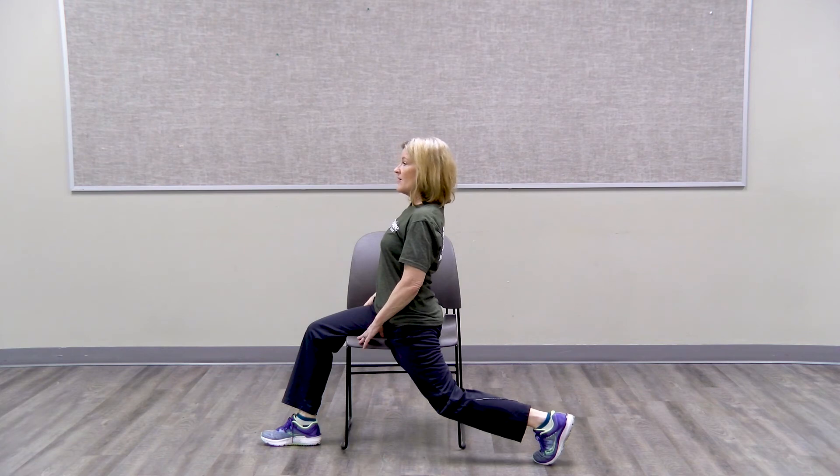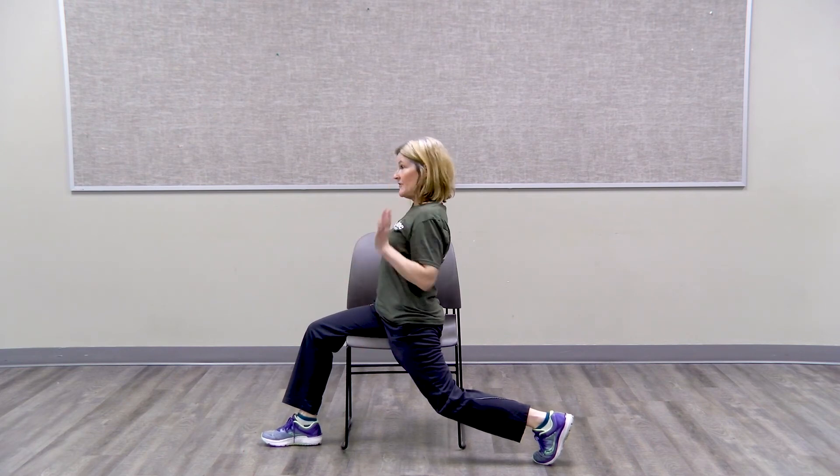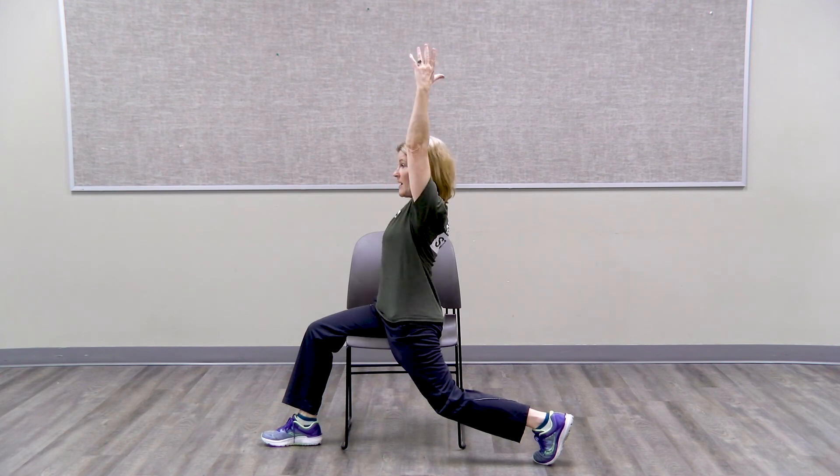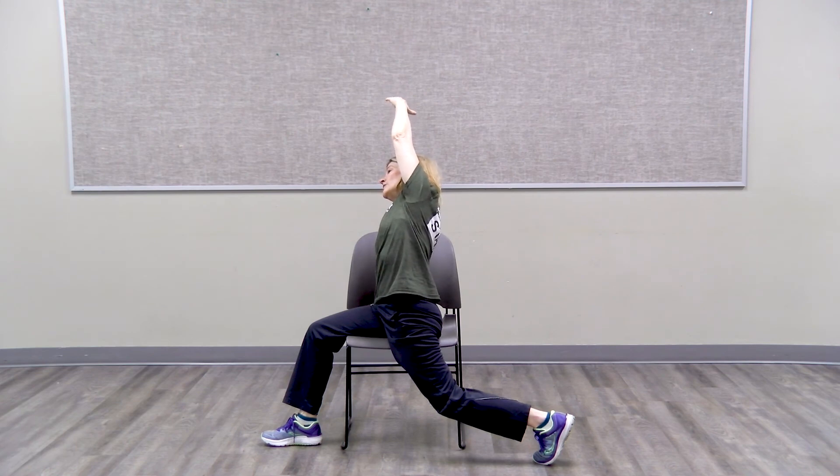Three, four, five, six, seven, eight, nine, ten. You can put your hand here or on the seat of the chair. Lift up, lengthening in the spine, and then reach over. Oh, that feels so good, doesn't it? Keep holding, breathing, and relaxing.